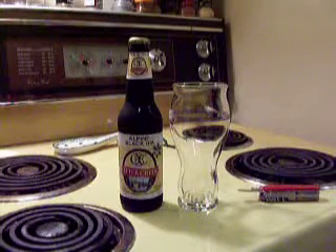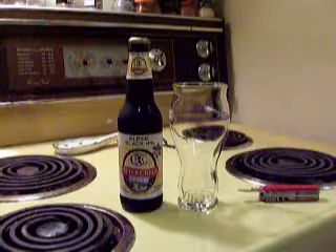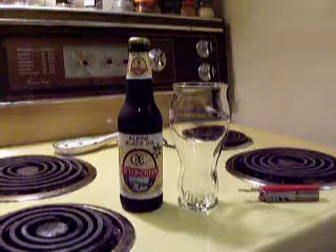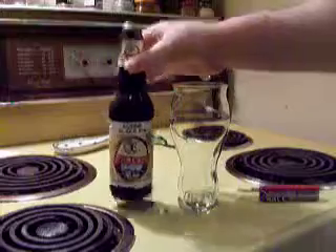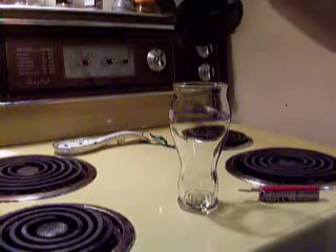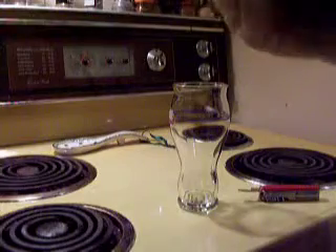Well, here we go for another review. This time I'm going to take a look at one of the beers that was in that Vermont Taster's Pack from Otter Creek Brewery.